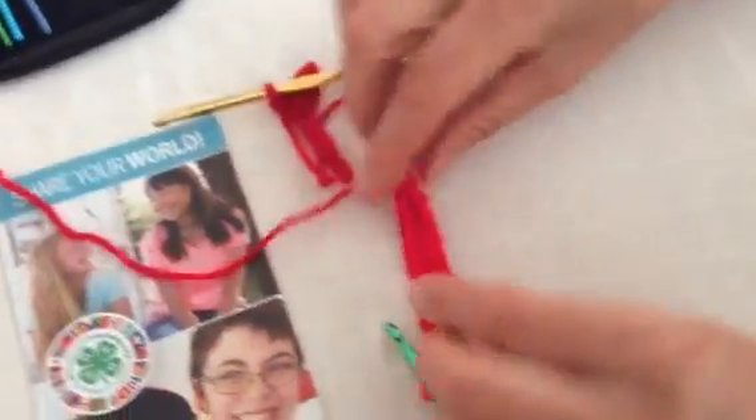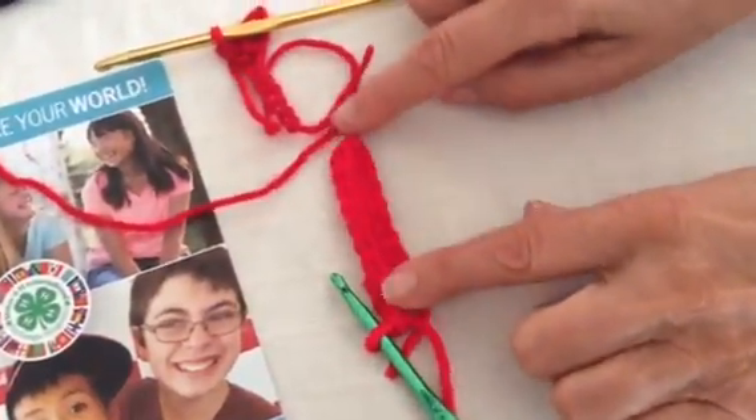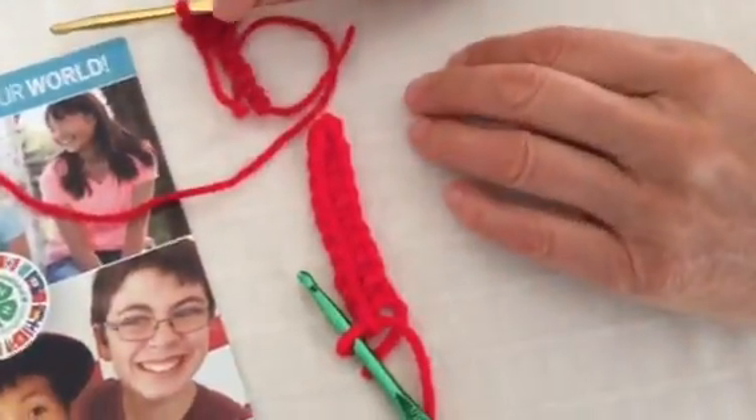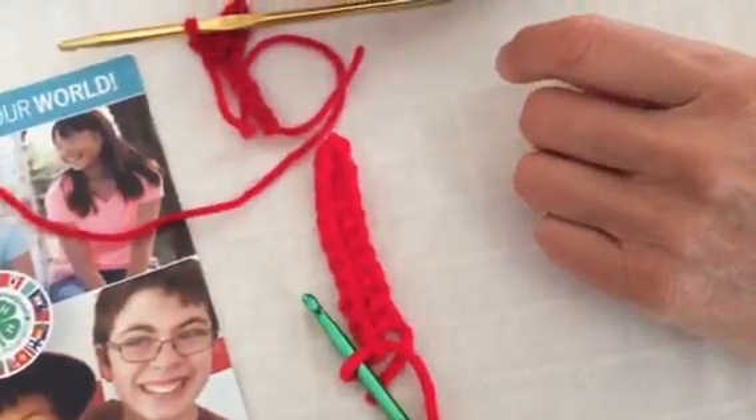When you're completed, your single crochet row should look like this. Continue practicing until you feel comfortable to move on to the next stitch. We'll see you next time.